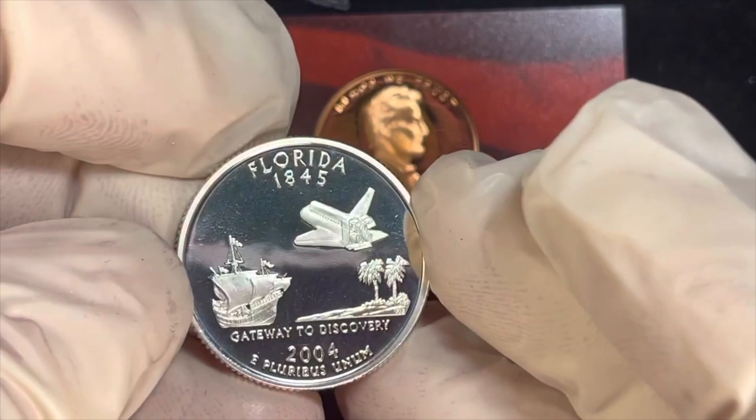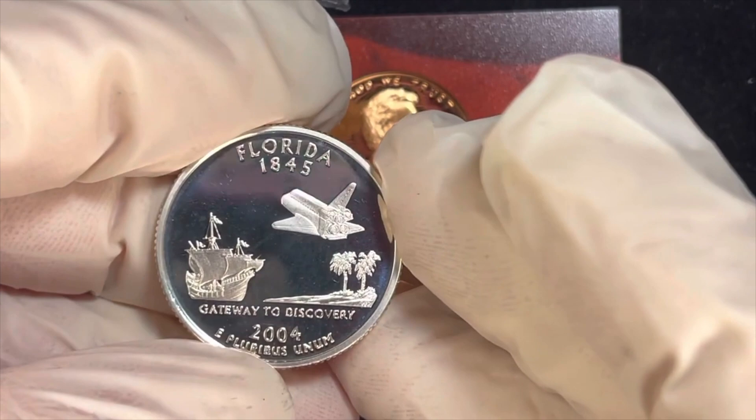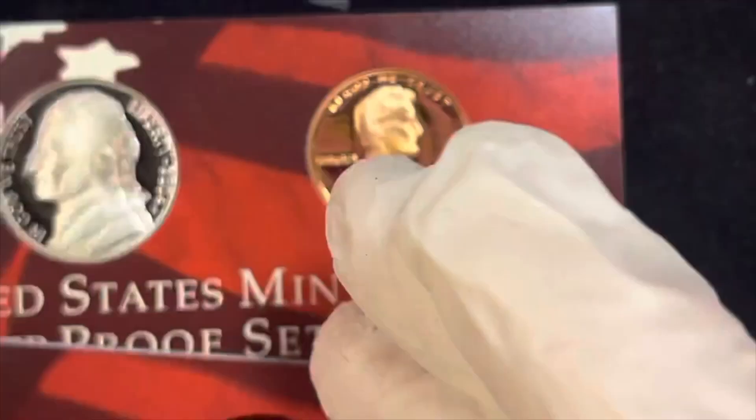Next we have the state of Florida. It's a vacation land coin, and they also included the Spanish influence — there's a Spanish galleon there. It says 'Gateway to Discovery,' there's a space shuttle and some palm trees. The year is 2004 with 'E Pluribus Unum' — just a magnificent coin, same front, same S mintmark.